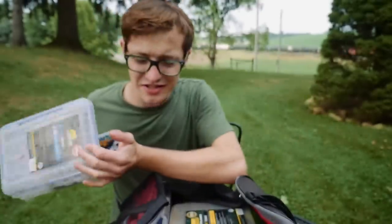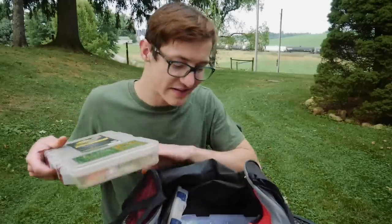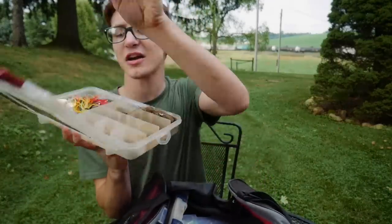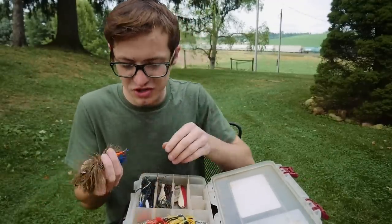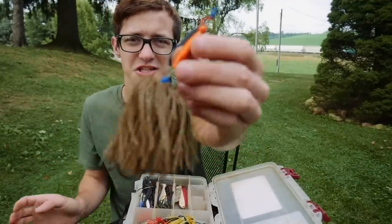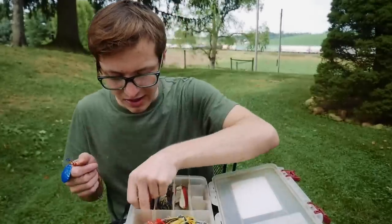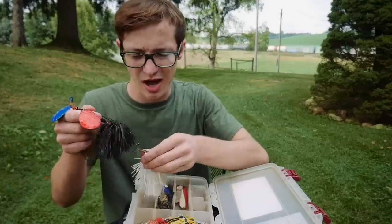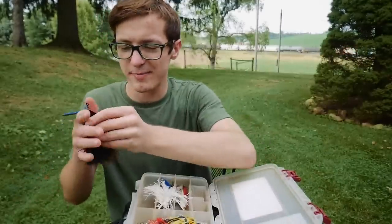The jig box is seriously lacking — I'm definitely going to have to buy more jigs in the future. Now onto the spinnerbait box. There are a lot of spinnerbaits and random stuff in here. First up, I have some awesome spinners by Upscale Lures — I unboxed these a long time ago and they're really high quality, well-made spinners.